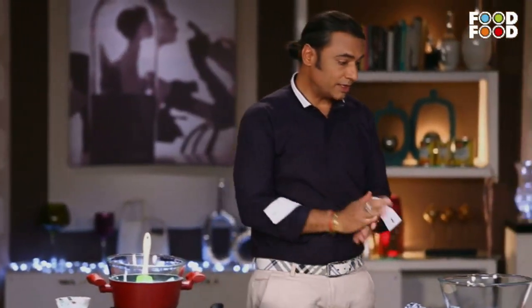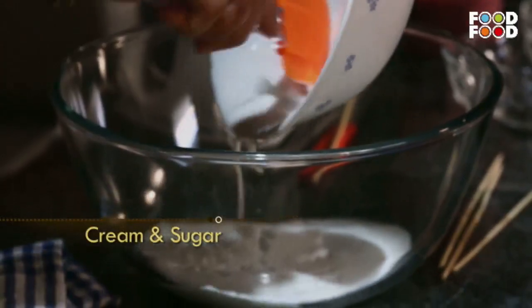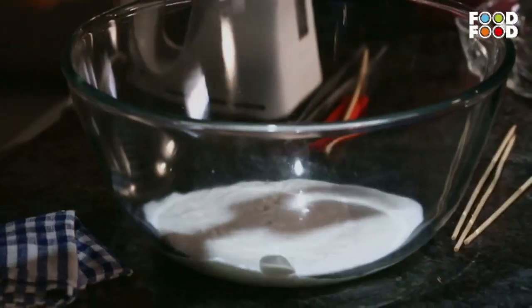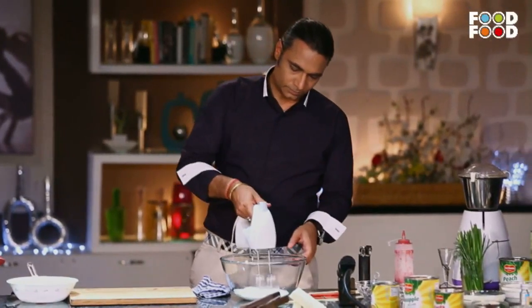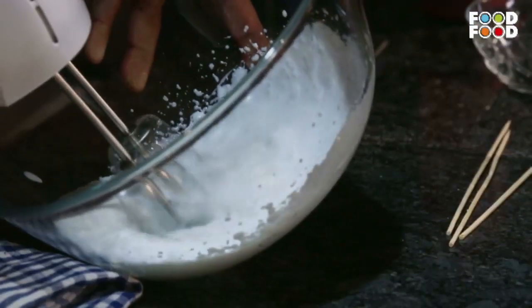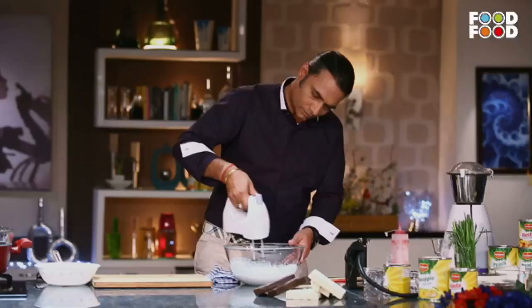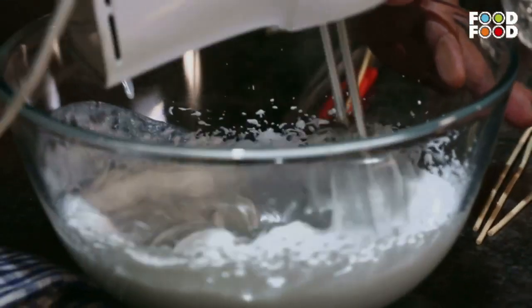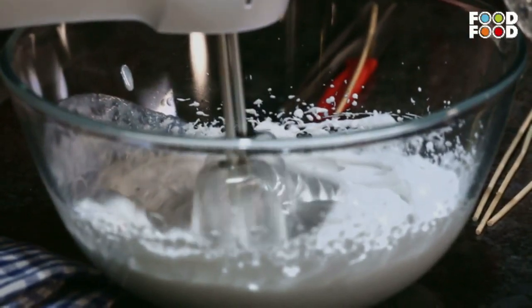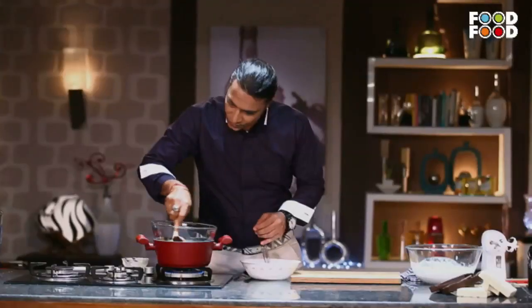For the other part of the recipe, I have some cream here. We are going to whip this cream with some sugar. This chocolate is just about melted — you can see a nice marble effect in this bowl here, with the chocolate and the cream mixing together.